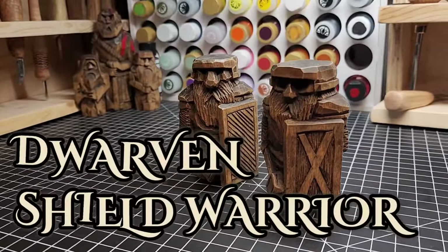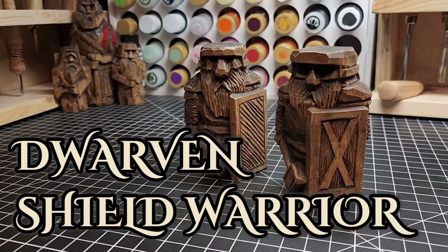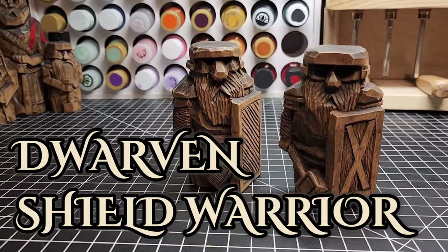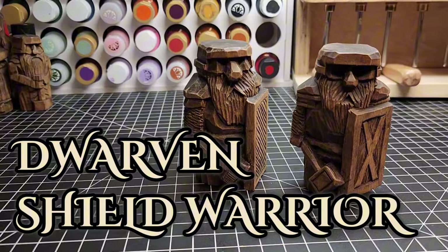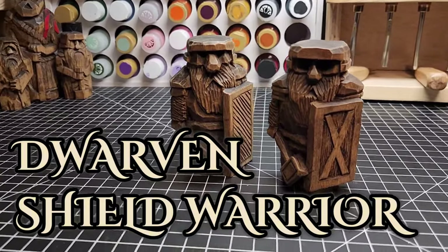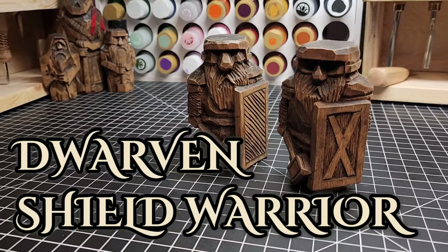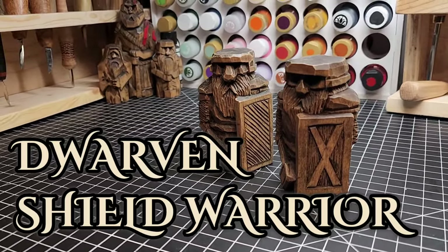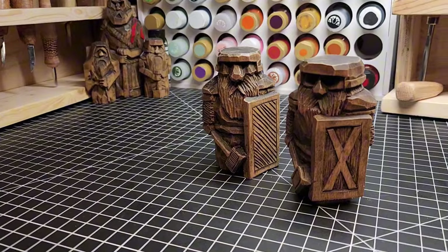Today we're going to be doing a dwarven shield warrior - a short little guy with a big beard, a shield, and a hammer. Should be pretty fun. I love the way these guys look, so what do you say we cut to the chase and I'll show you how you can make this little guy too for your own bookshelf or wherever else you want to put him.